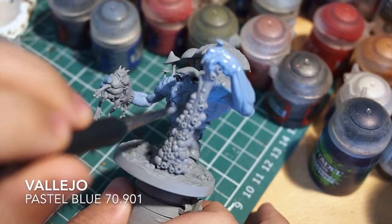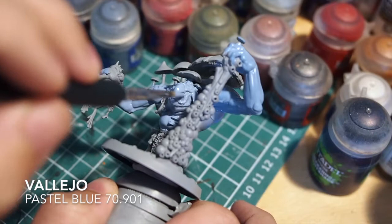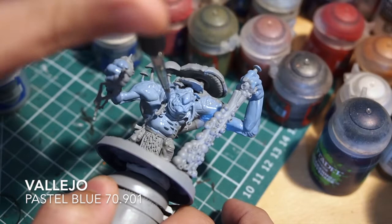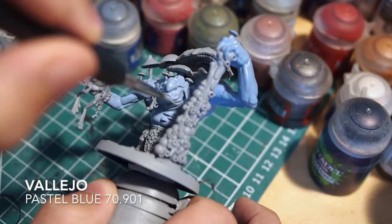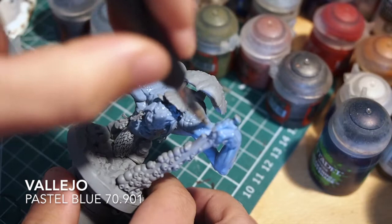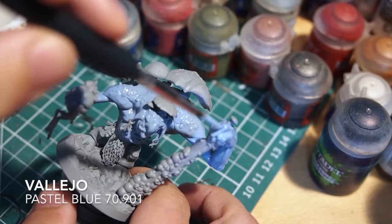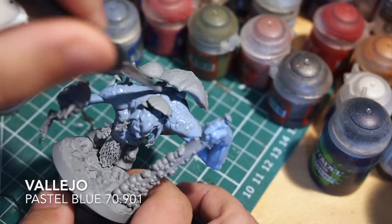Personally I don't prime miniatures in black. I find putting too many layers on top to bring the colour back up can sometimes distort the details. Grey is a happy medium but it also helps with that pastel tone-down effect as well. So nice thin coats of Pastel Blue from Vallejo and we should be able to create a nice looking even skin tone on this Molog. Just take your time, make sure you cover all of the skin, the fingers, the legs, and the underneath of the chin.